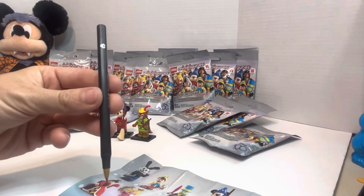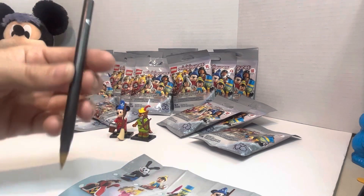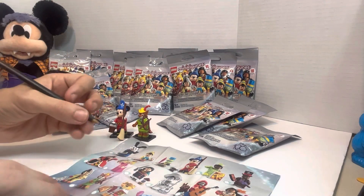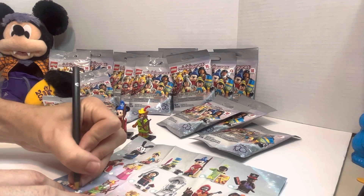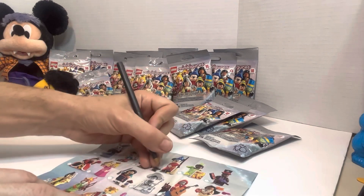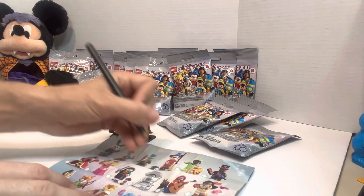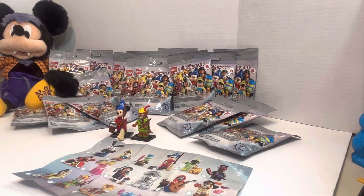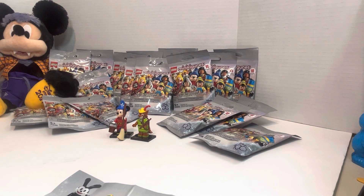I did grab a pen, and it looks like it's the right kind of pen — a Disney World Resort pen. I am a lefty, so I'm going to check off who we get as we go. There's one, and we've got Mickey. So that is two out of 18. Not bad, guys. Let's jump into the next one.